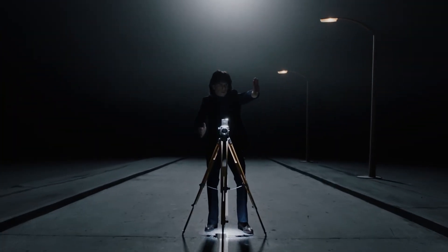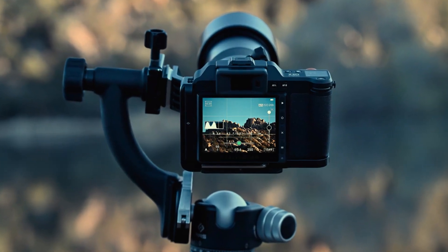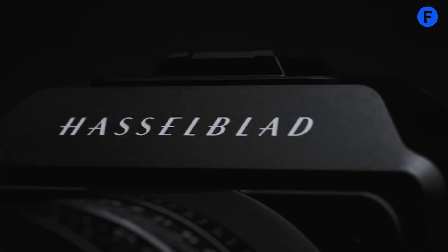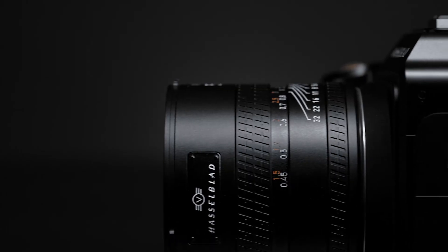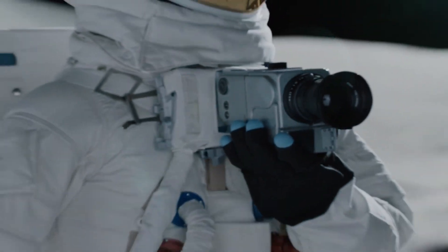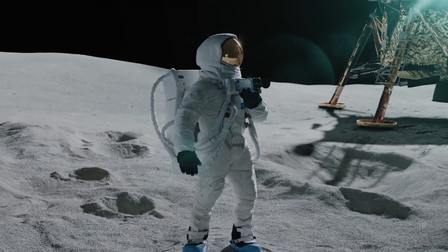The screen on the back is also rumored to get better resolution and improved touch controls, so swiping through images or tapping settings feels smoother and quicker. The electronic viewfinder might get a boost too, maybe with a higher refresh rate and better clarity, which would be a big help for composing shots in bright sunlight or when working with manual focus lenses. We might also see stronger weather sealing so the camera can handle outdoor environments better, meaning you don't need to worry as much shooting in dusty places or light rain.